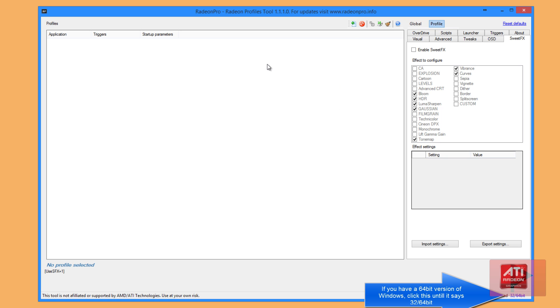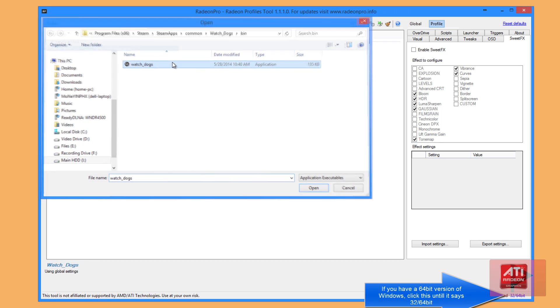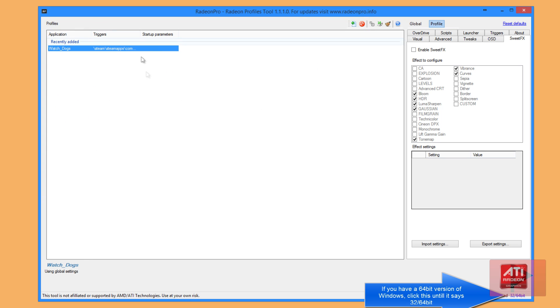Next, you're going to want to add a profile for your game. Click the plus button that says 'add new profile.' Navigate to your directory where you have your Watch Dogs game installed. If you're using Steam, that would be Program Files (x86) > Steam > SteamApps > Common > Watch Dogs > bin, and here should be your exe. Go ahead and double click that and it should load right here.